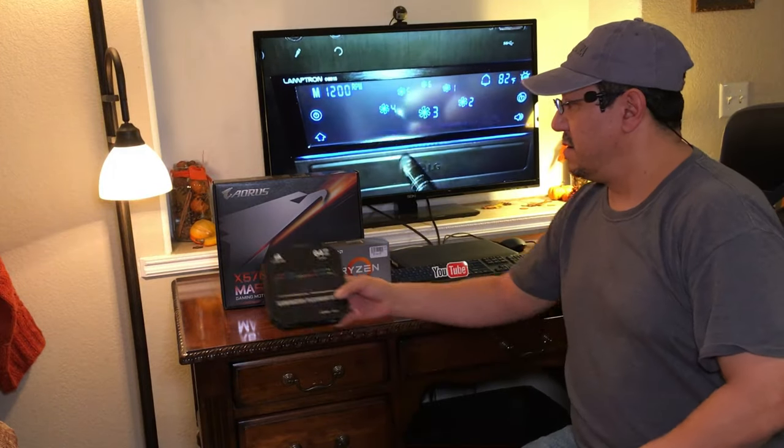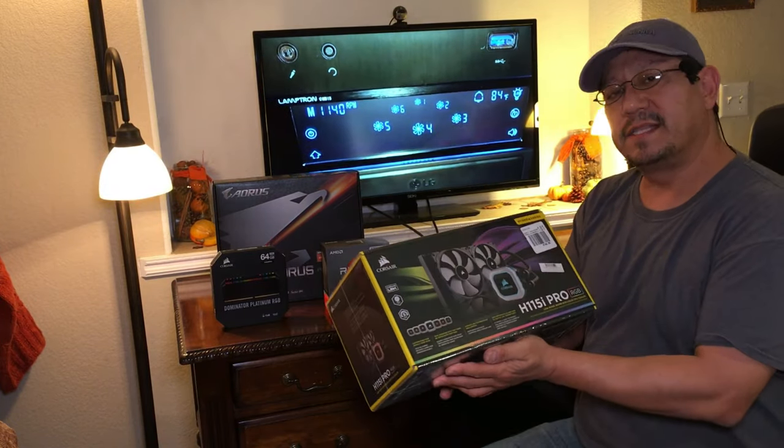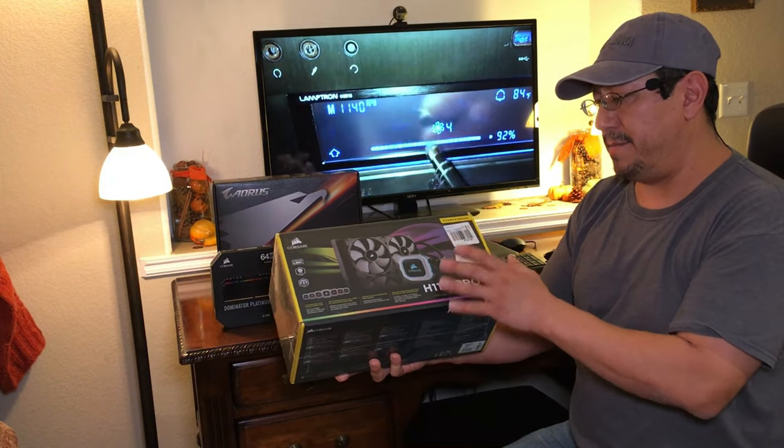We're going to jump from 32 gigabytes at 1866 MHz to 64 gigabytes at 3466 MHz, so that's going to be quite a difference. Last but not least, we're going to have to change our cooling system, which is our all-in-one water block from Corsair.